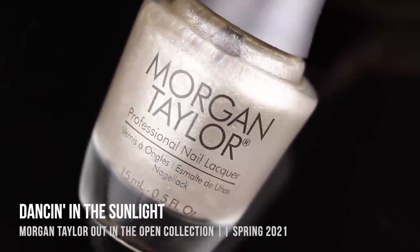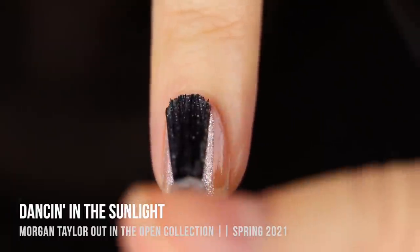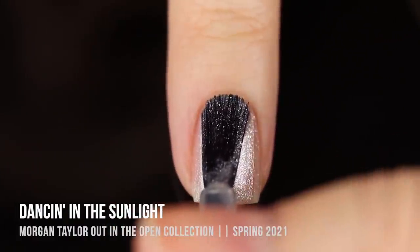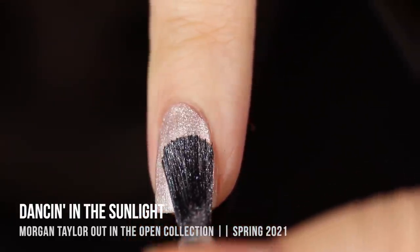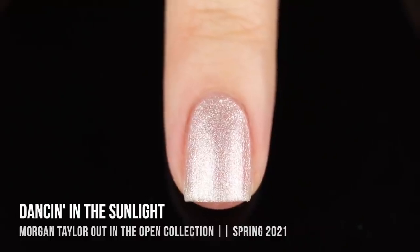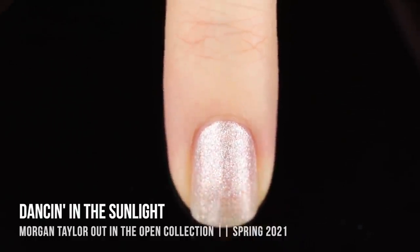Next is 'Dancing In The Sunlight,' a frosty off-white pearly color. It doesn't have the streakiness I normally associate with pearlized shades, but it definitely has that frosty throwback look. I did two coats for full opacity and it mostly covered my visible nail line, but at some angles you can see the sheerness. The formula is as good as polishes like this tend to be. I don't personally love this color — it just doesn't really work for me — but the formula was pretty good.